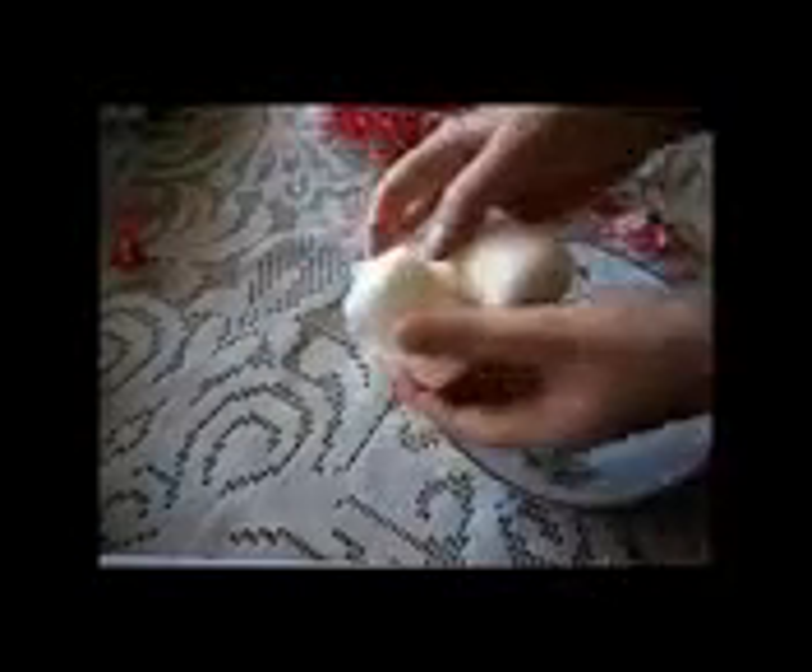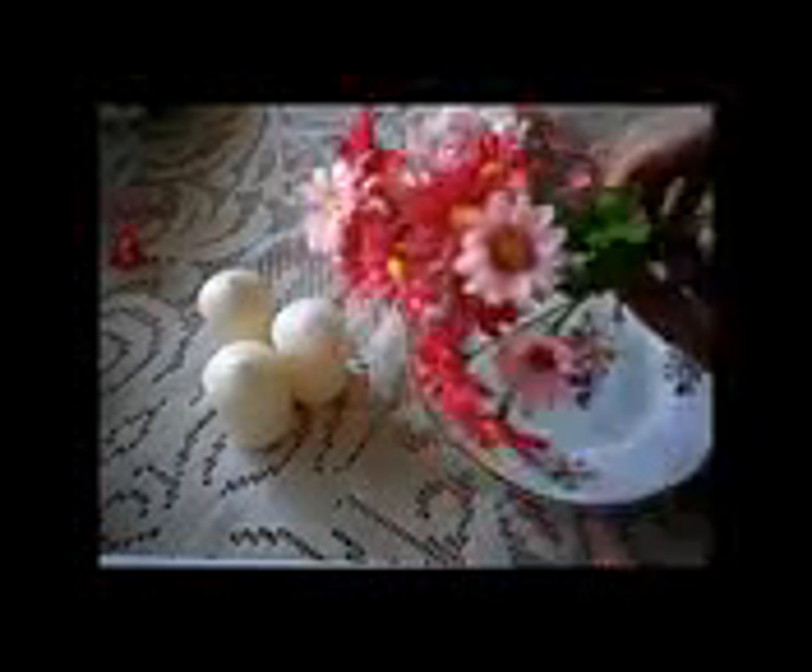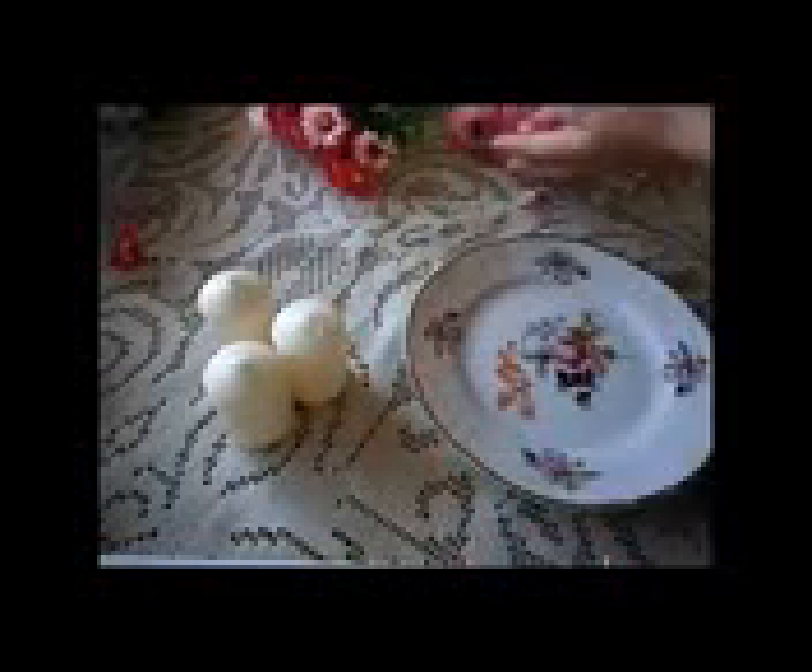The materials for the first decoration are a plate that we can find at home, three small candles, some fake flowers, and a package of large sea salt.